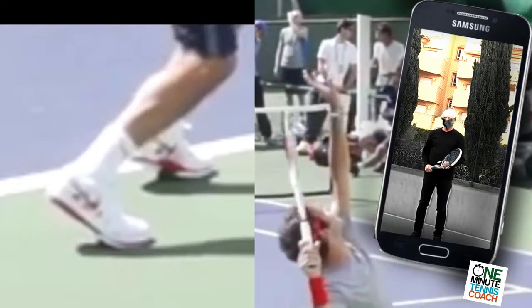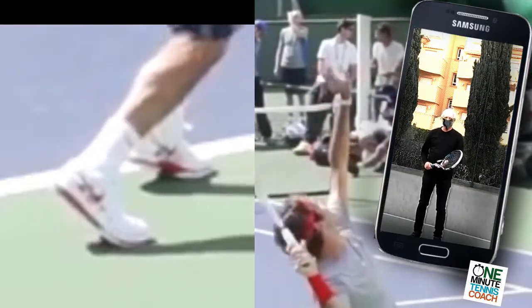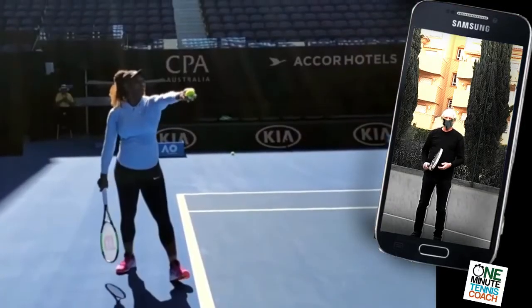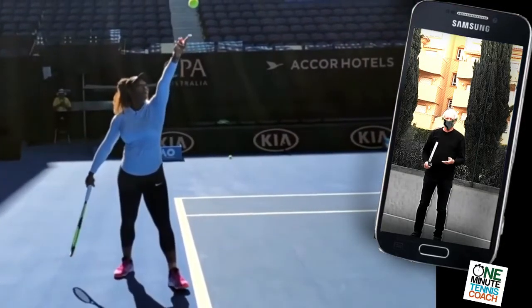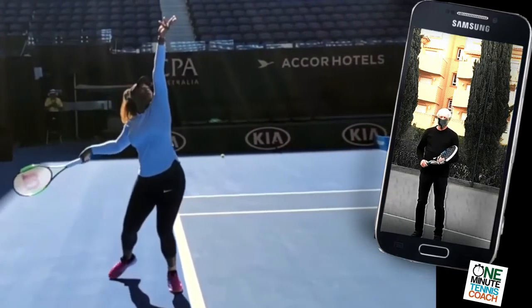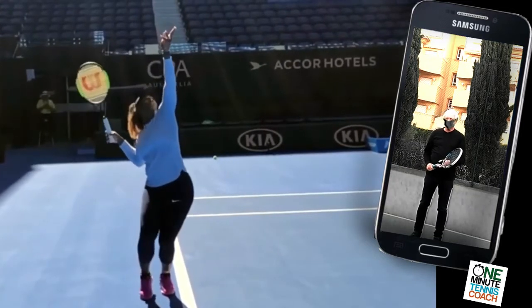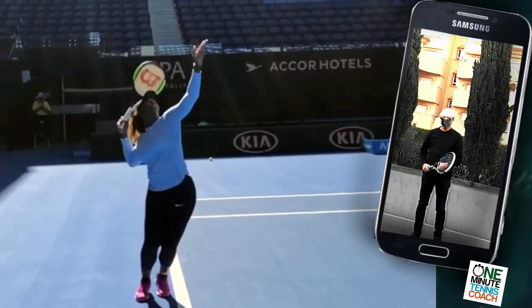So try this now. Don't think about bending your knees — remember, the knees bend. And for the timing of it, as you raise your racket, that's when you raise the heels. Synchronize these two movements and you'll find that you get tremendous use of the body in your serve. You'll get more power, more spin, and it's easy.